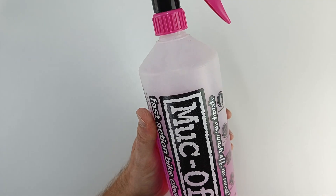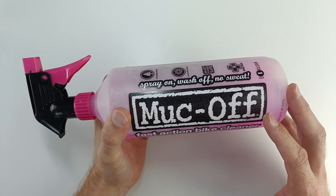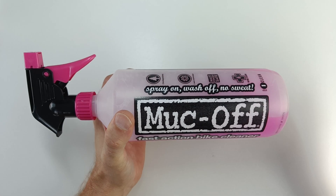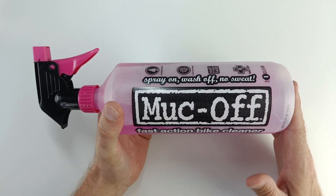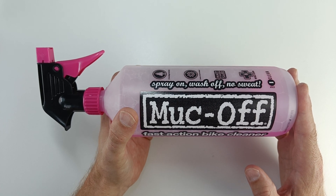The good thing about this is you can spray it on everything — your whole bike. It can be on your grips, your seat, your chain, your cassettes, your headsets. Pretty much the whole bike can just be covered in this and it does the trick.